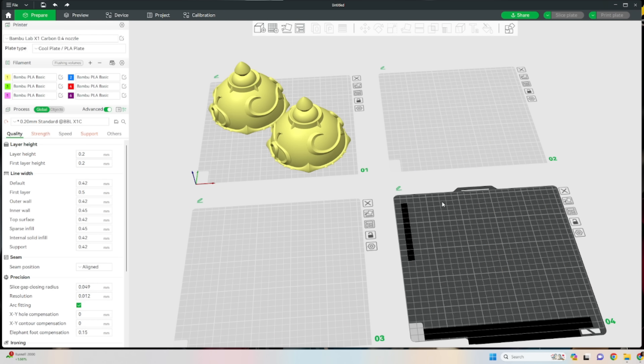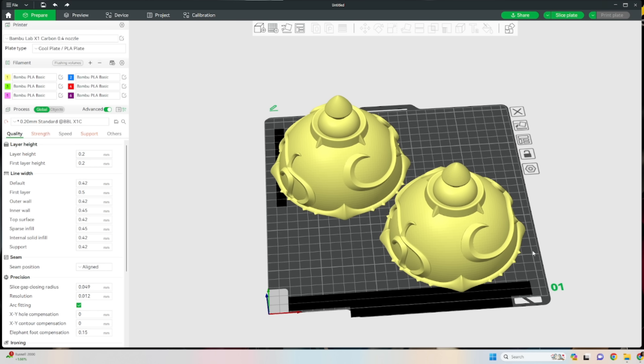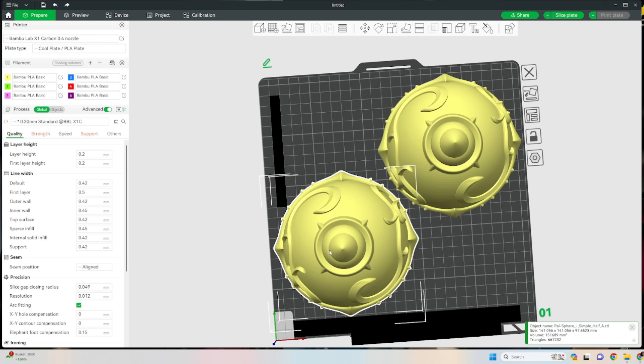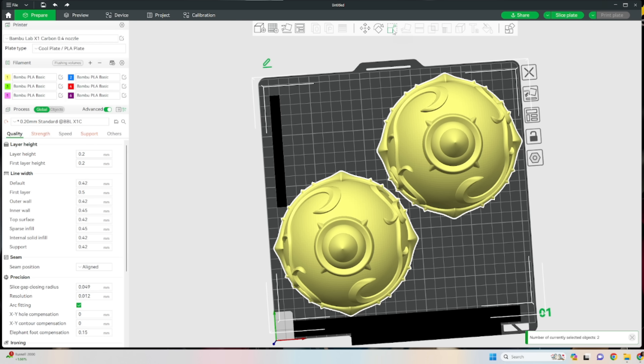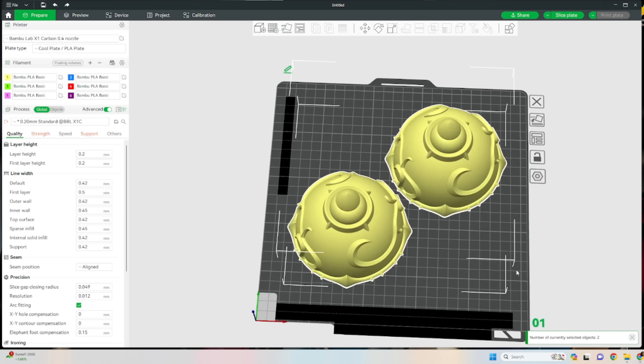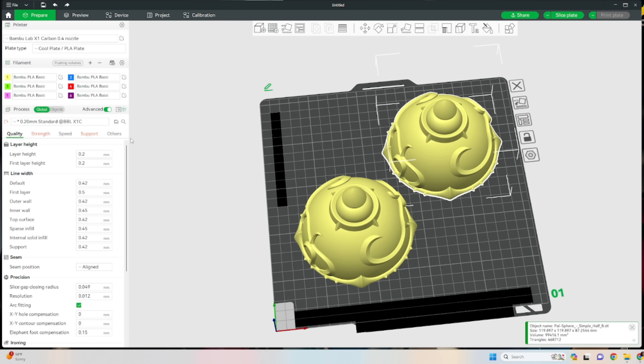I currently have this loaded on my X1 Carbon. I can get them both to fit on the build plate, but I want to scale them down a little bit for time's sake. We're going to drop these down to 85% — that's a much more manageable size and should definitely help with the print time. We're gonna paint these for multicolor printing and also adjust some of the supports to save a little bit of material and time.